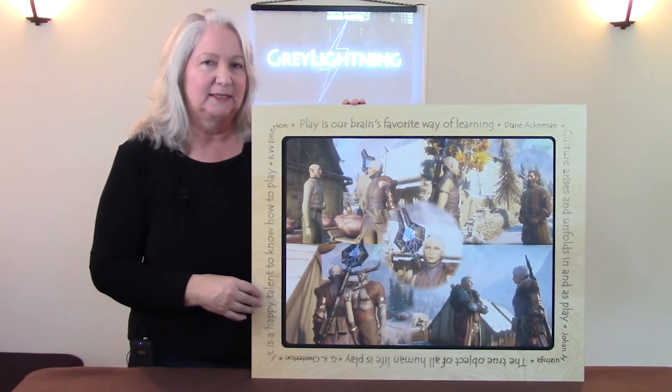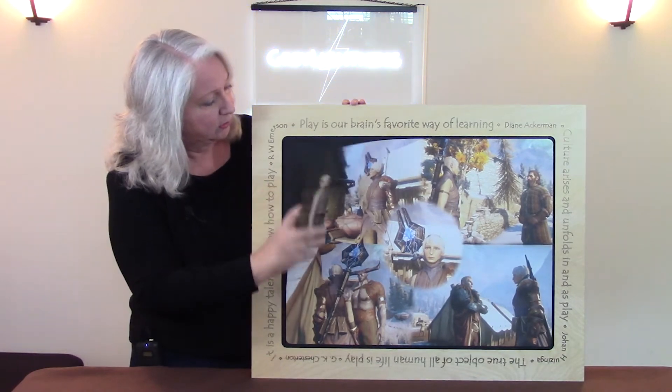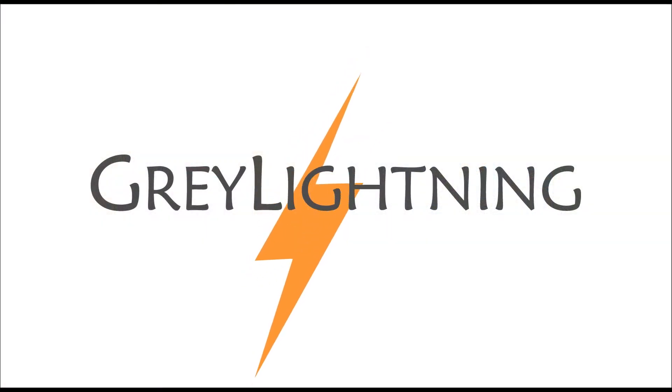Hi, today I'm going to talk about how to design and laser cut this magnetic frame that's also a chalkboard. Welcome to Gray Lightning, my video blog about making things and playing games.